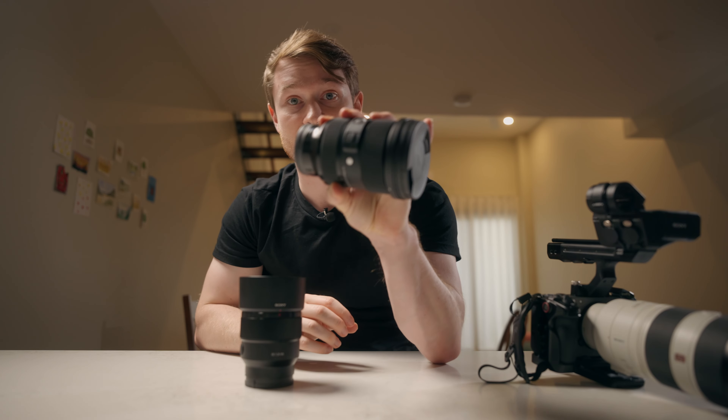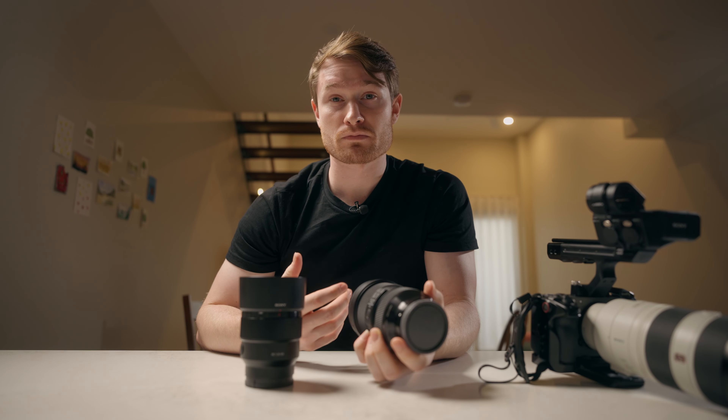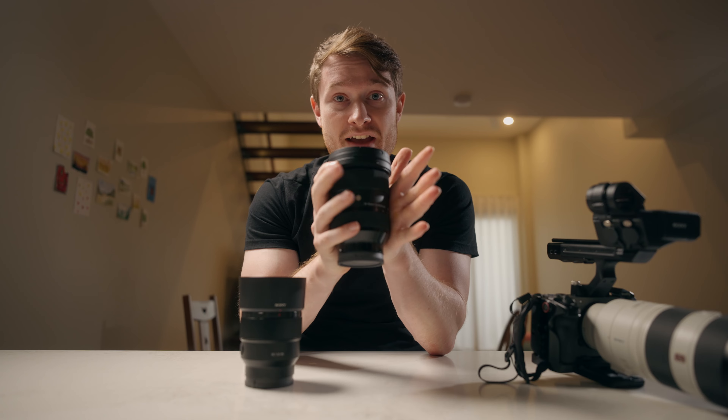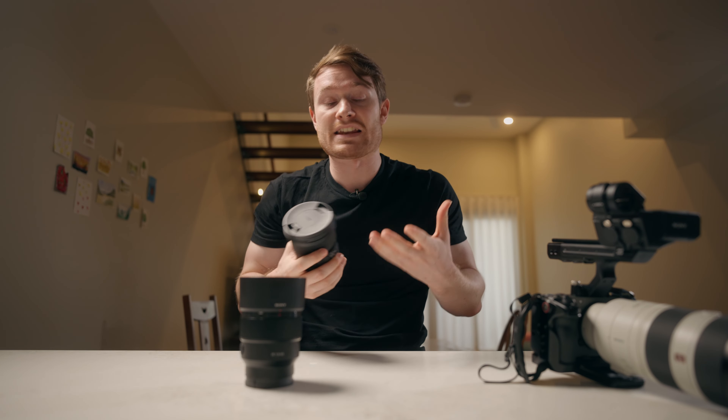This is a prime lens, and this is basically four prime lenses in one, but it's kind of worse in pretty much every way. But if you have zooms, I think one good way to treat them is to use them as if they are a set of primes, with a couple of very important exceptions — but we'll get to that.